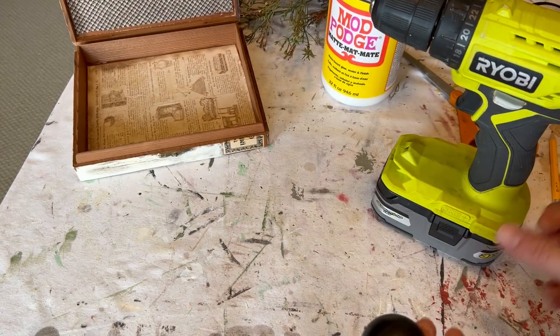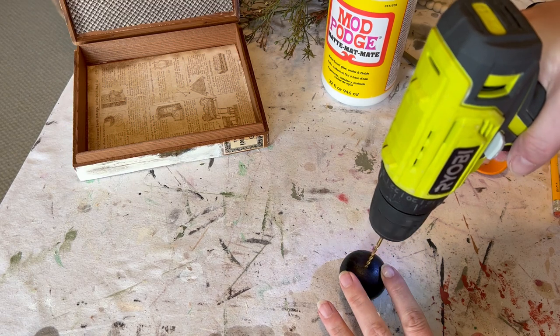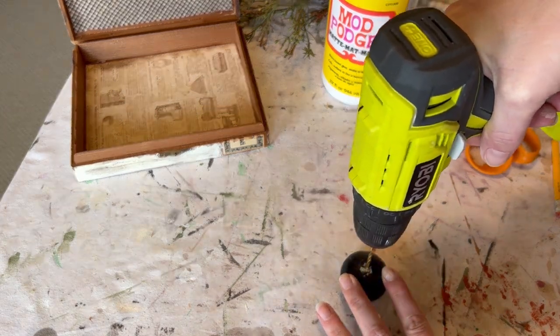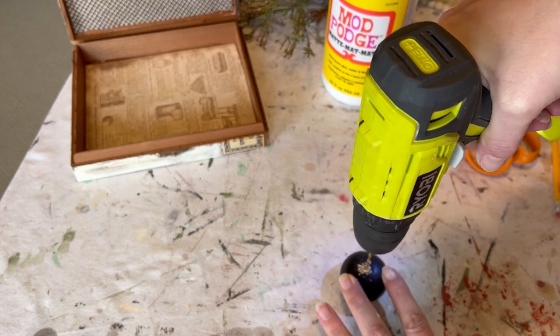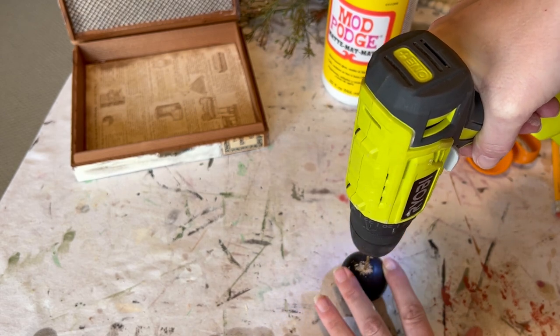I have this bottle topper and I thought this would be a really fun idea. I'm taking my drill and I'm just going to drill some holes on the top. I say glue because my glue gun's also a Ryobi — same battery system.